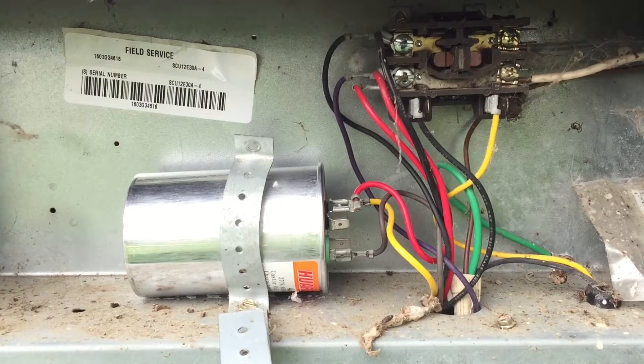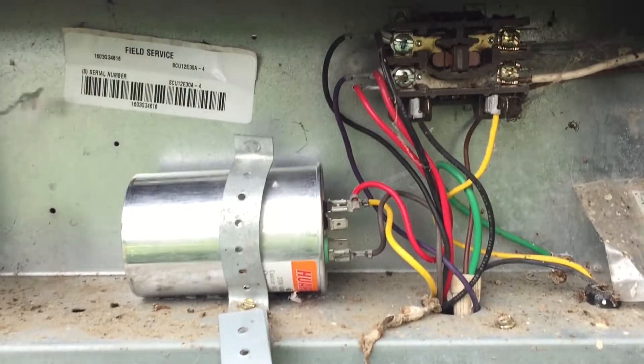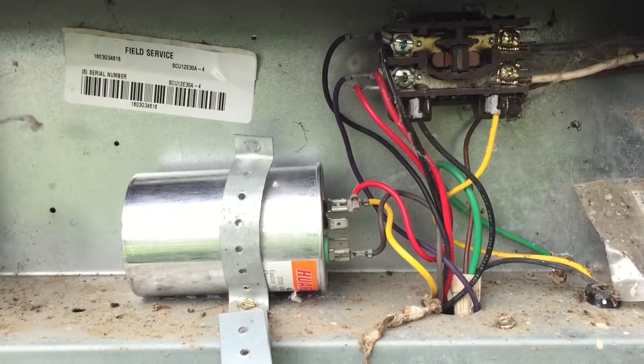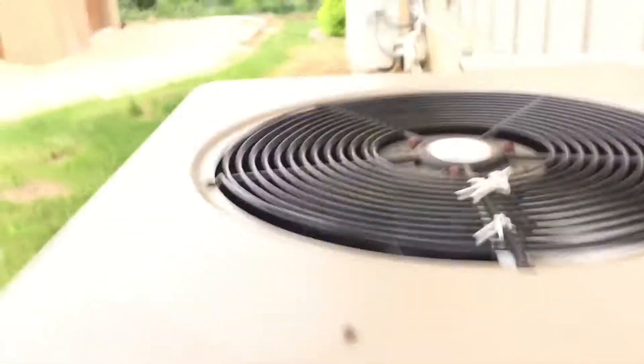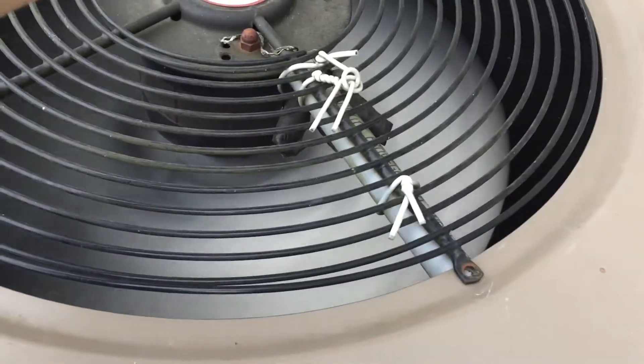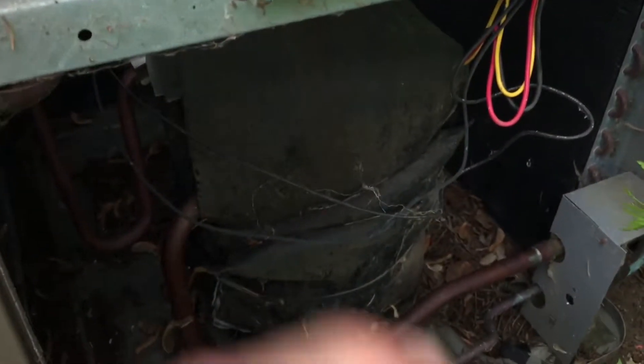Nothing — that should have kicked in, I've got something wrong. I'm turning it back — whoa, there it goes! Good thing I didn't touch nothing. The fan is turning and the compressor is running. We're getting good air — really good airflow. That's pumping out air like crazy. And the compressor is running.